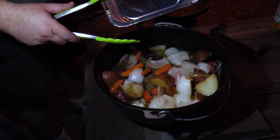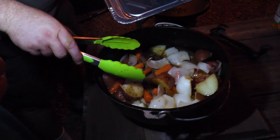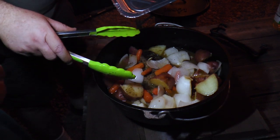It's getting a little dark out here in the woods and our food's all ready. We're going to put it into a half pan and then make a pan gravy out of the broth that we have in here. It's all done — we just got to get a gravy going.